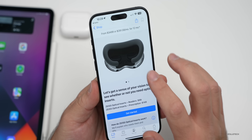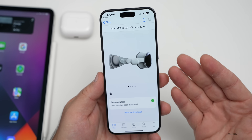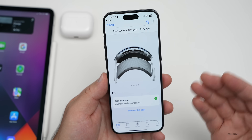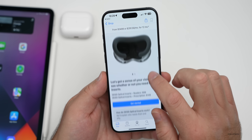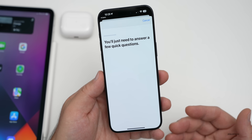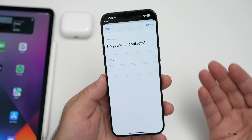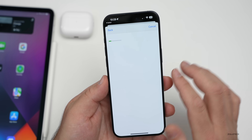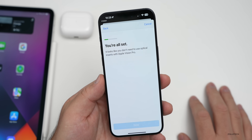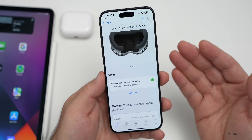Scrolling down, it says you can get Zeiss optical inserts — readers or prescription versions. With the light seal, some people have said that the measurement varies depending on which time you run it; sometimes it changes a little bit. If you tap 'Get Started with lenses,' you can order prescription lenses. It asks if you wear glasses and whether you've had surgery that resulted in mono vision. After answering, it says you're all set.